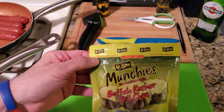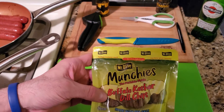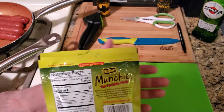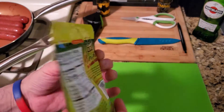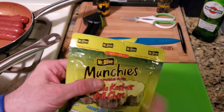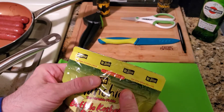Welcome back YouTube to another quick food review and taste test. This is from Mount Olive Munchies — Buffalo Kosher Dill chips. These are pickles in a pouch and they usually sell for two or three dollars. I got it on sale for a dollar fifty, and it has a resealable zipper at the top.